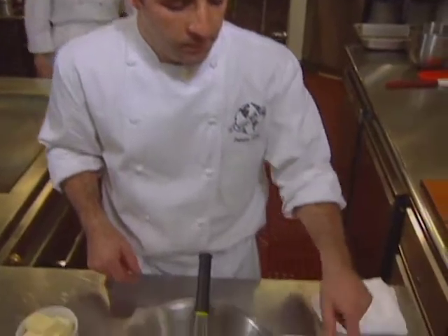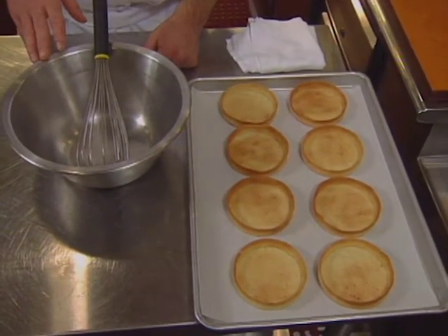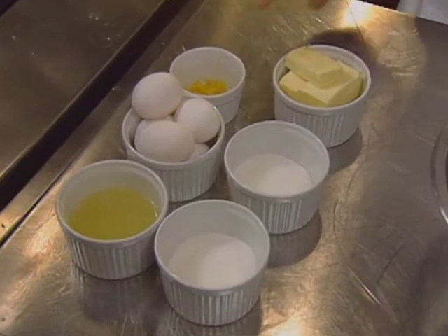After the tart shells bake, the lemon cream is made — a very easy recipe. The ingredients are lemon juice, sugar divided in two parts, eggs, butter, and lemon zest.